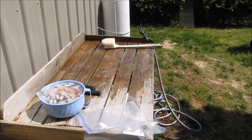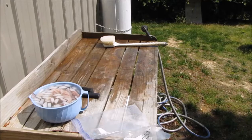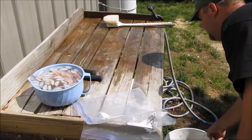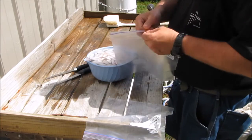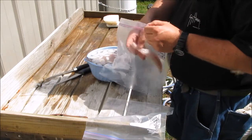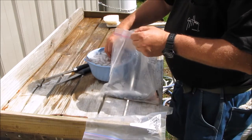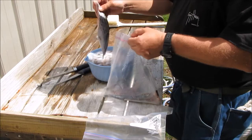Alright, now we're going to bag the fish up. You see I got them in ice water. A lot of people use different methods. I'll take my fillets, drop them down in here, nice and neat. Spanish fillet.